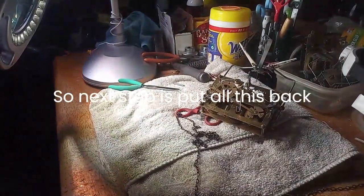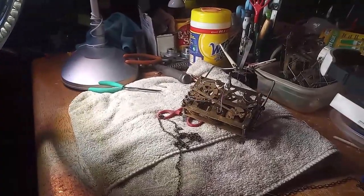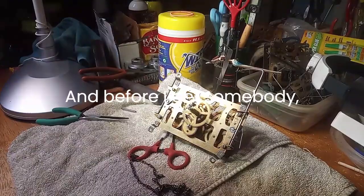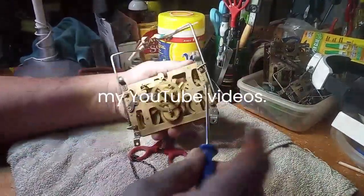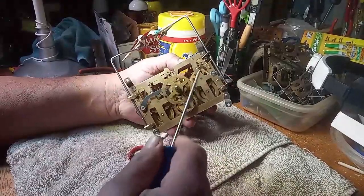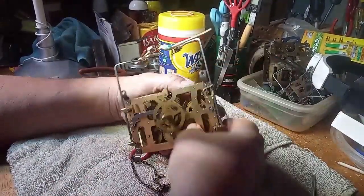So next step is put all this back together and put it in the case and see what happens. And before I get somebody — one of those trolls that disagree with my YouTube videos — telling me or telling y'all, 'No, you can't put this thing on a different way,' I'm going to show you that you can.